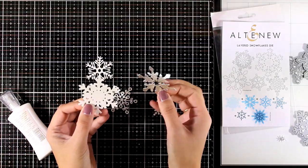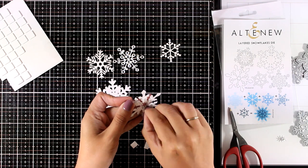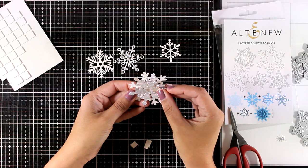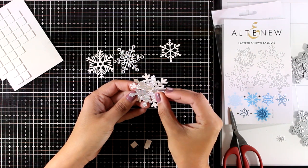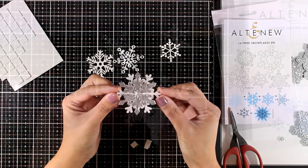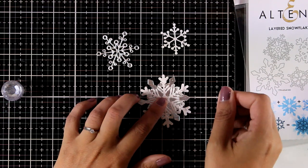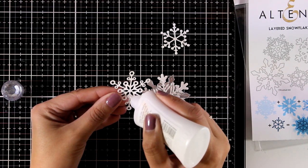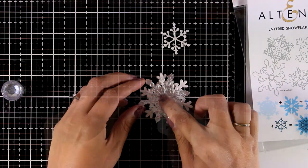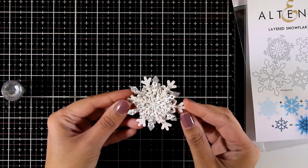Here are all the snowflakes and they are so gorgeous. You can use them separately, but I'm sticking with the plan. For the first two layers I'm going to use foam squares to stick them together to add some dimension. For the next three layers I'm going with glue, alternating white, silver, white, silver, following the guide on the side. Here is the fourth layer with glue at the center, and finally the last layer — you'll end up with a gorgeous snowflake with lots of shine and dimension.